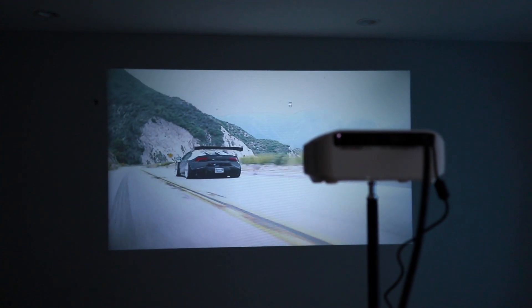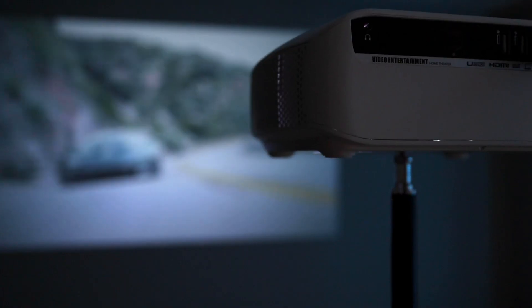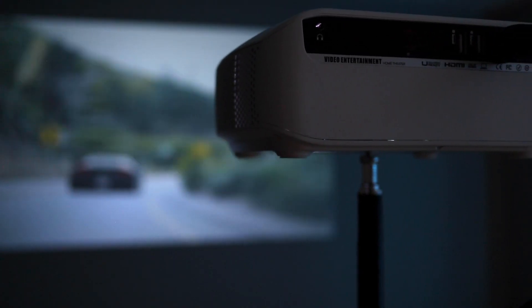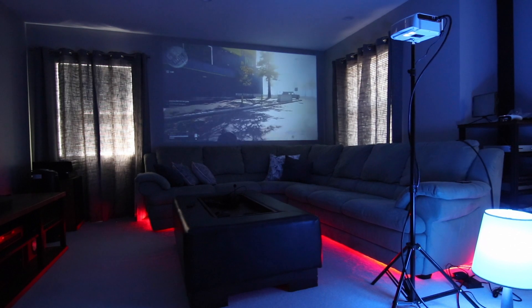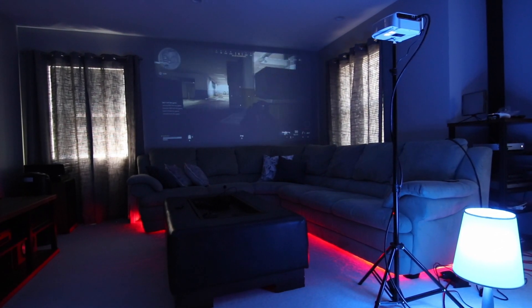This is a native 720p projector, but the literature says it's 1080p supported. What that means is that I can feed a 1080p full HD signal, but it will be converted down to 720p before being projected onto the wall or screen. It will still be HD, but not 1080p.